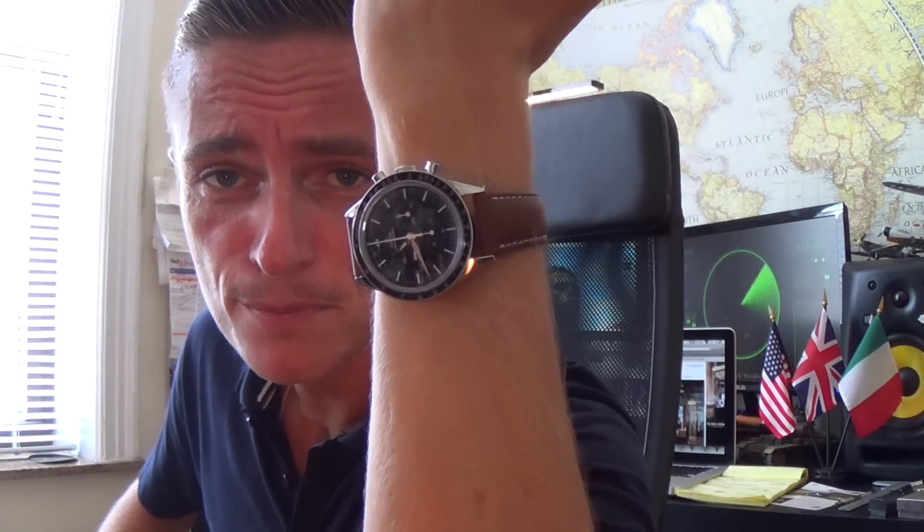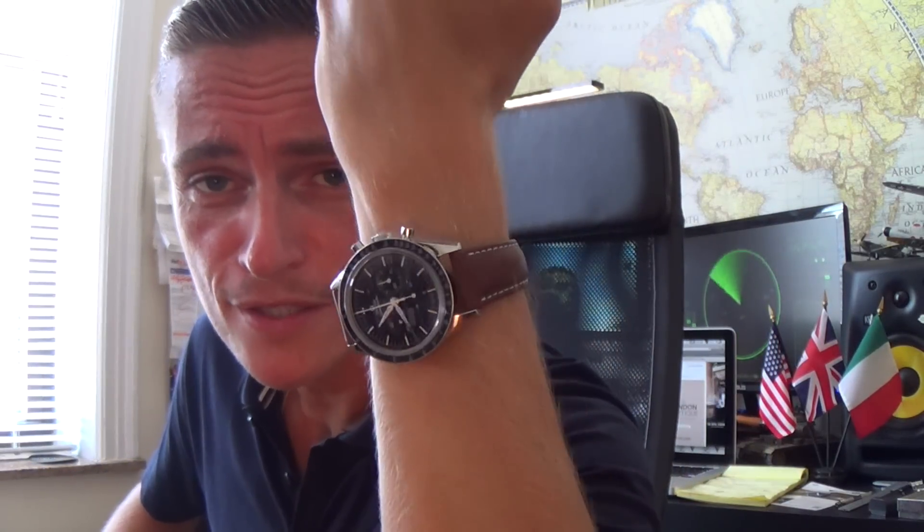Of course I should do my customary wristwatch check. Today I'm wearing none other than the Speedmaster First Omega in Space.